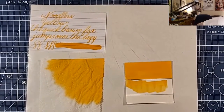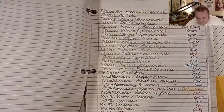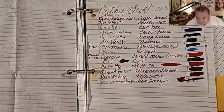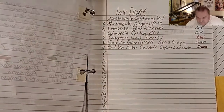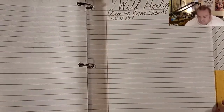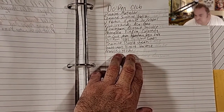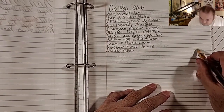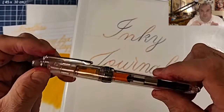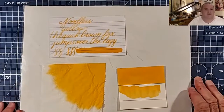How is everyone doing today? Are you having a nice day? I hope you're having a nice day wherever you are in the world. Today's pen will be the Jinhao 992 with a Fountain Pen Revolution broad nib. Thanks go out to the OC Pen Club for providing the sample for this review.